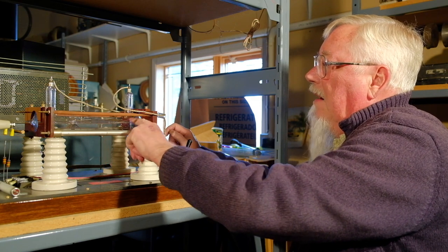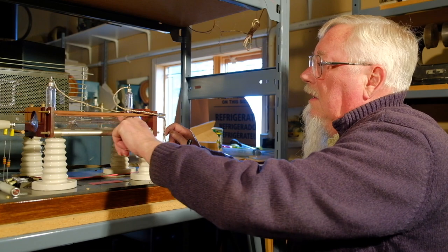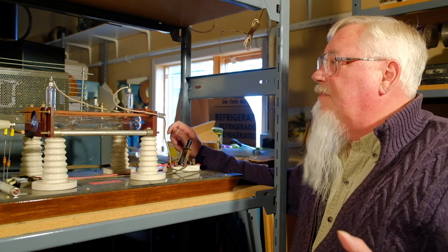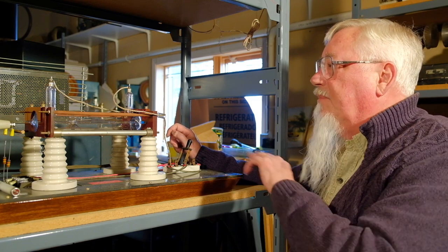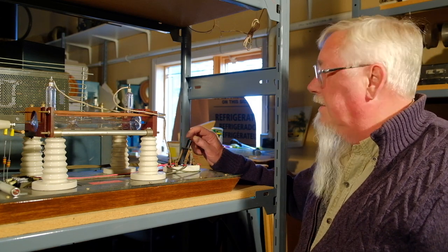I can propel the windmill down here, reverse it, put electrons on this one, and the electrons will excite the gas and move the gas — which has mass, as an electron does not — and propel the mica windmill, which is coated with fluorescence.